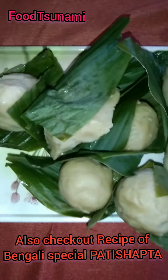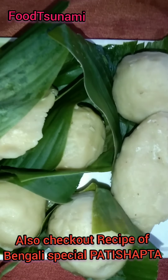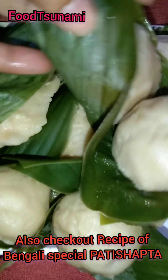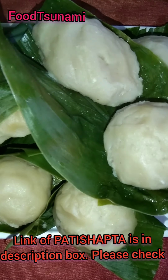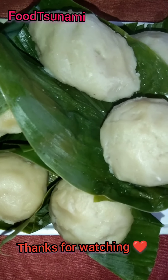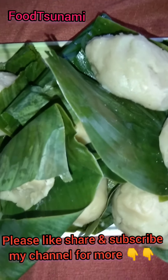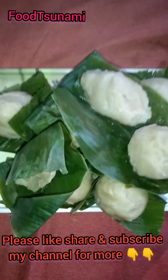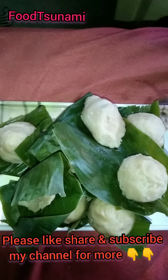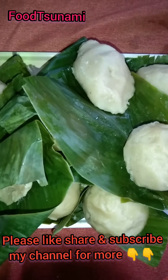You can make it at home. I have also made another recipe — Patishapta. You can try it; I have linked it in the description box. I hope this recipe turns out very well for you. For more such unique videos, thank you so much for watching our channel Food Tsunami — subscribe, like, share, and make sure you enjoy it. Thank you.